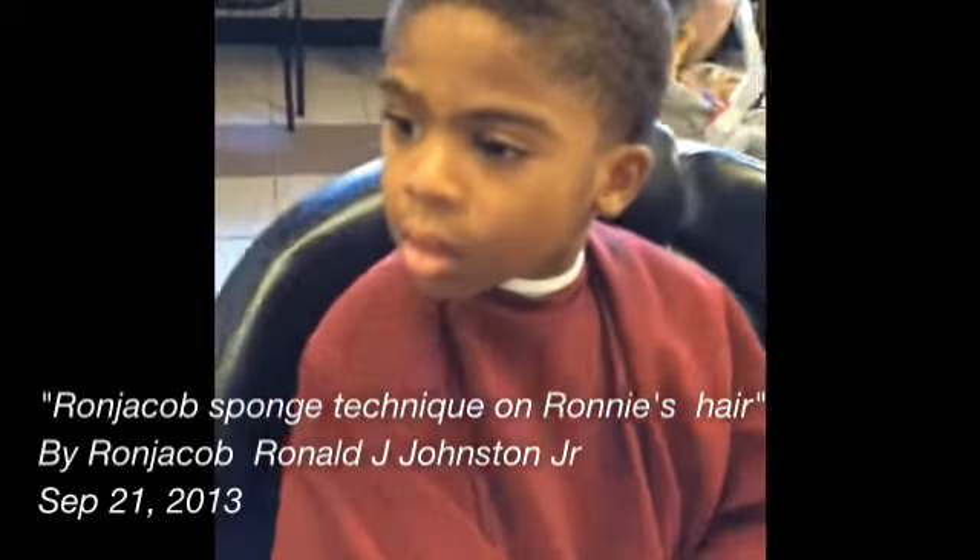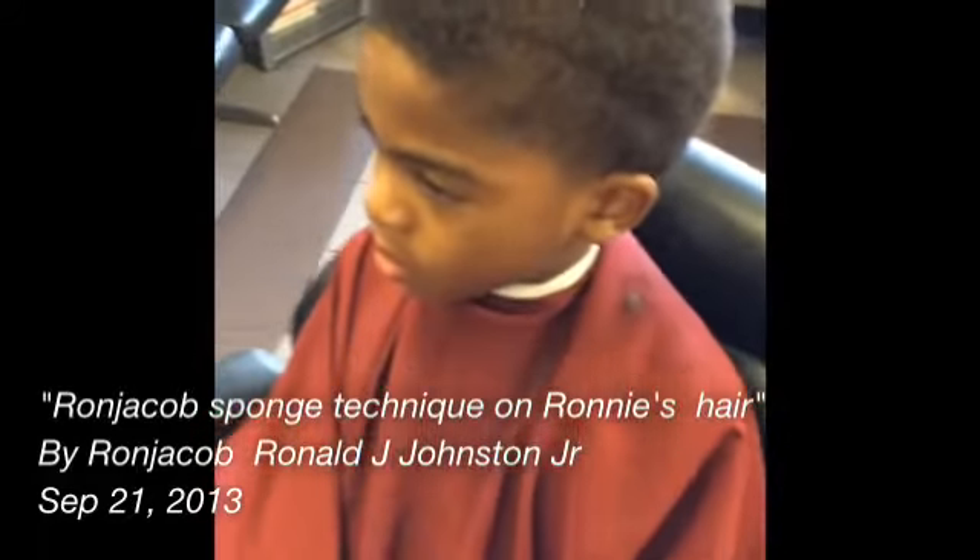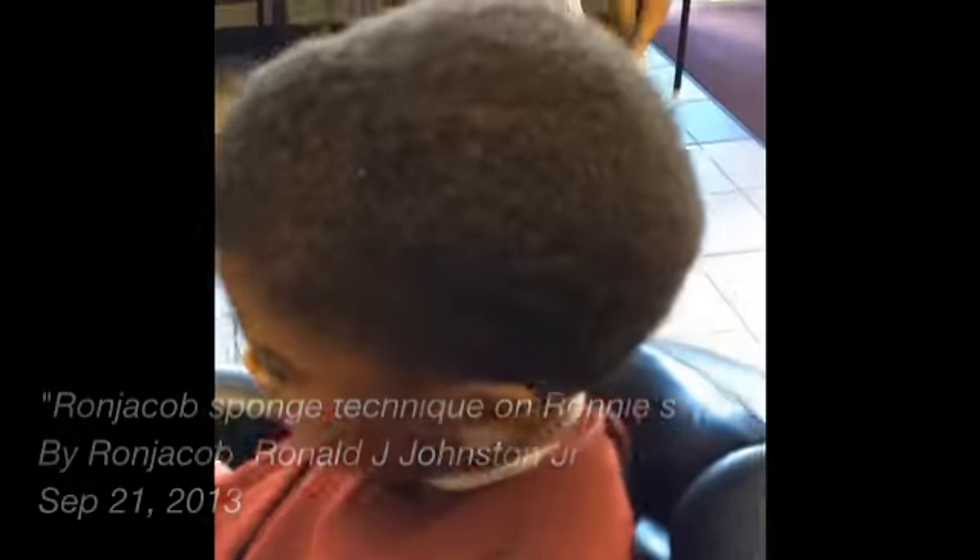This is Ronnie's hair before the sponge technique. That's the part going back in. I don't want to do the sponge technique going in — we're going to try to kill the sponge.